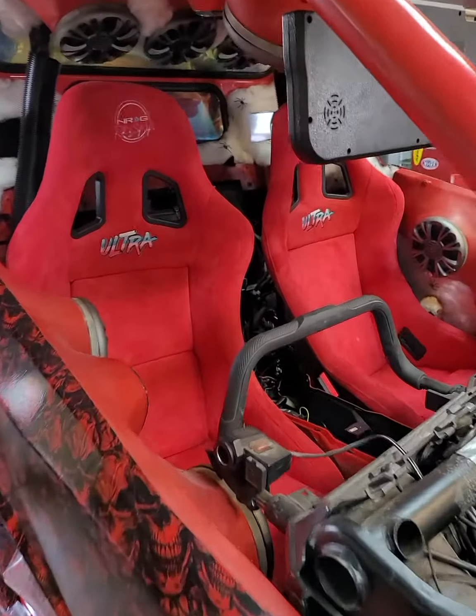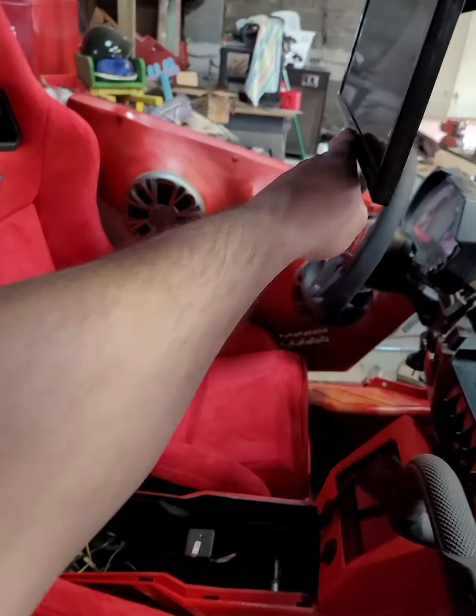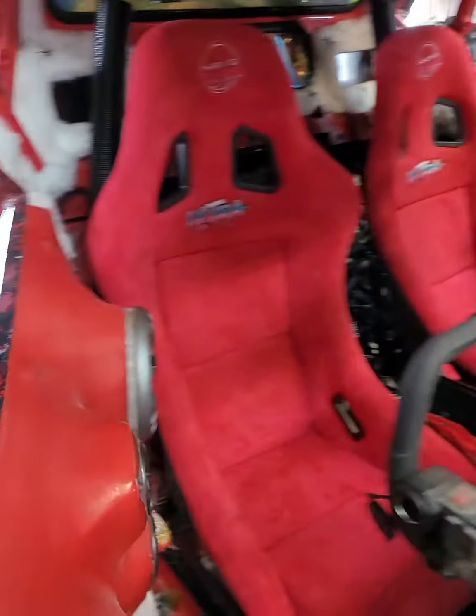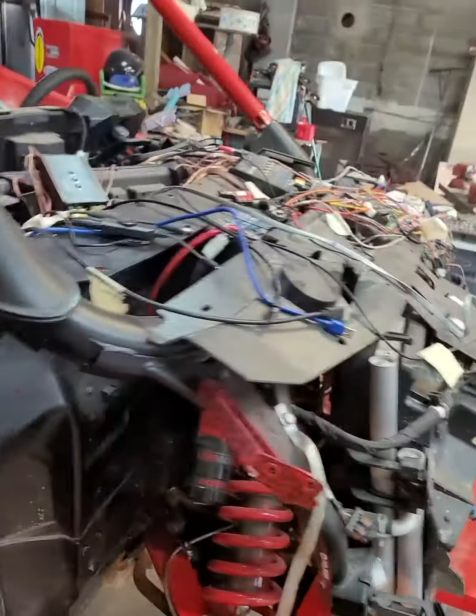Of course, full windshield and the flip-down monitor and everything. Yeah, there's the seats in the project. It sits really good against all the custom door panels. I'll show you the other side.